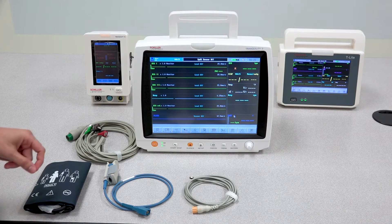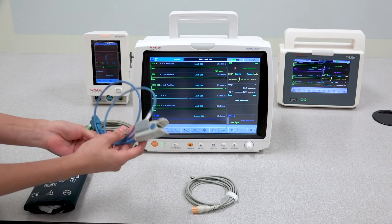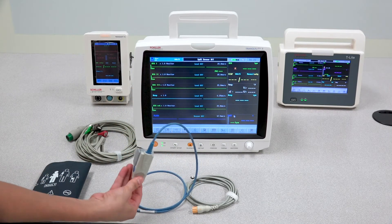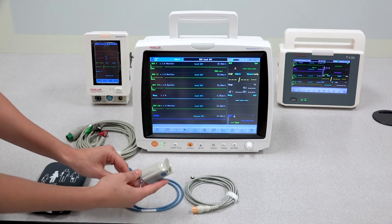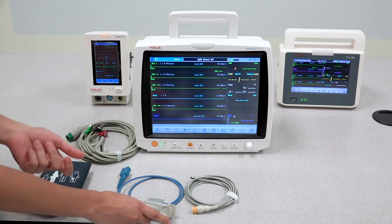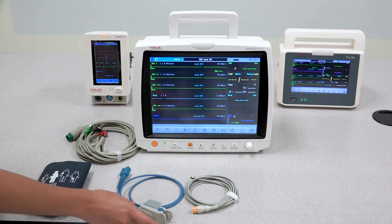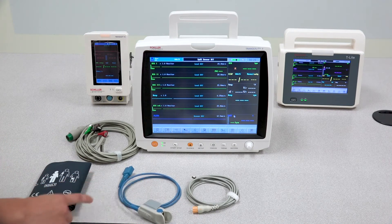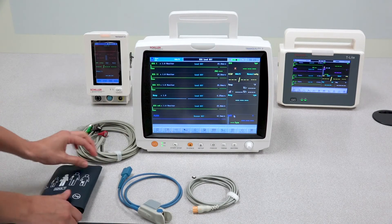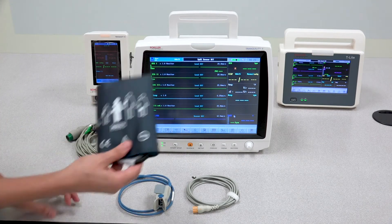The following tip has to do with the SPO2 sensor. When putting on your SPO2 sensor, it would be best if the patient does not have any nail polish on their nails, as that can definitely interfere with the SPO2 values. Also, in correlation with the NIBP, whenever you are taking an NIBP measurement and also have the SPO2 sensor on the patient, be sure that the NIBP cuff is on the opposite arm.